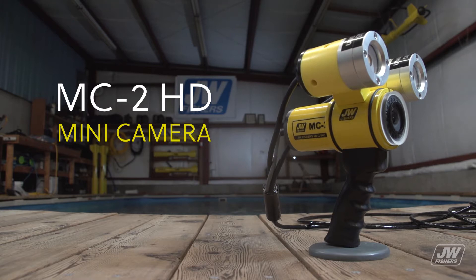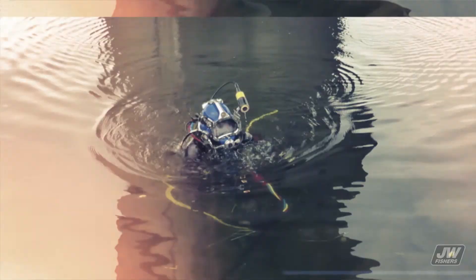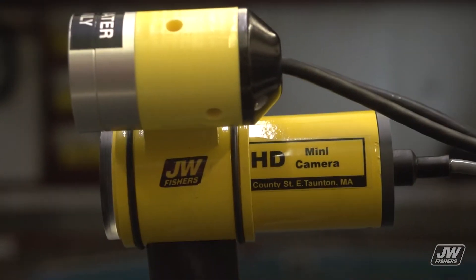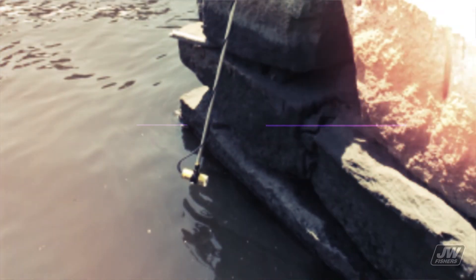The MC2 HD mini camera is so compact and lightweight that it can be easily mounted to a diver's helmet or lowered into a pipe for internal inspections. It is ideal for use where low cost or small size is critical. The mini camera is also perfect for inspection operations at aqua farms. Its small size and lightweight design makes it easy to lower into pens to view the condition of nets and the fish.